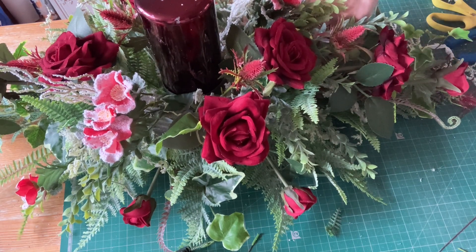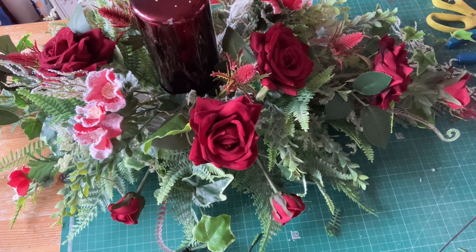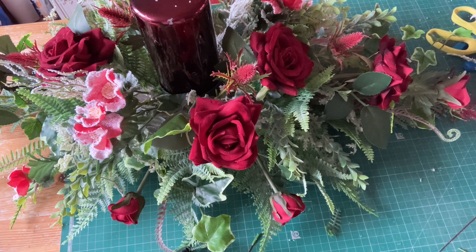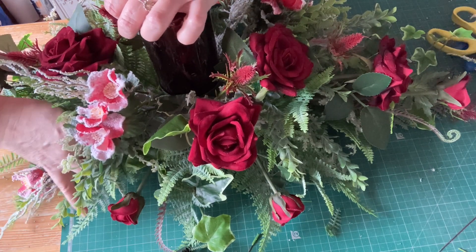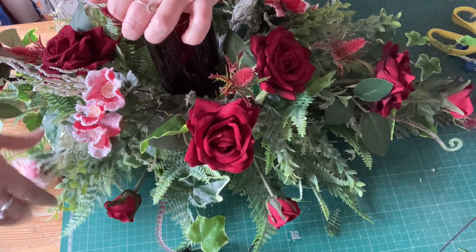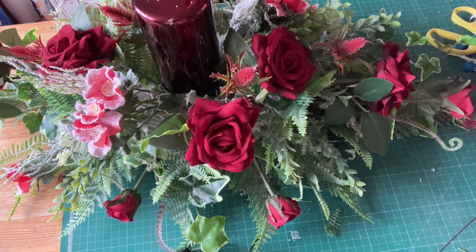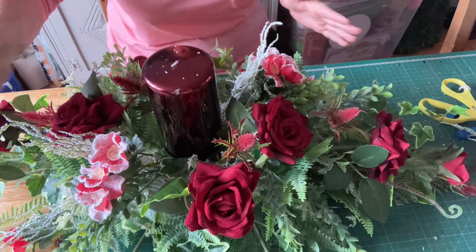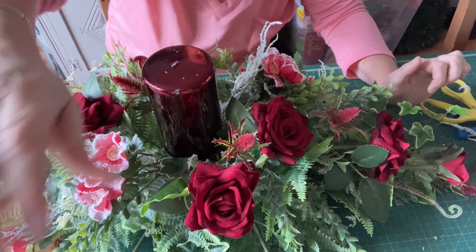Right guys, so this is what I'm going to do — I'm going to buzz off. Can you see what I've just added? That's all I'm doing. So I'll go off, I'll fill in and I'll come back.